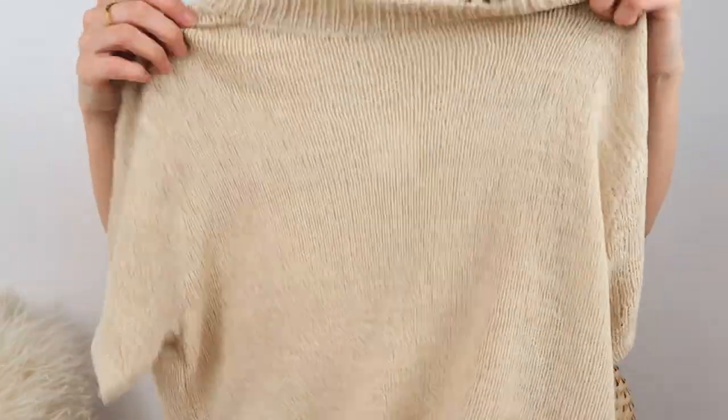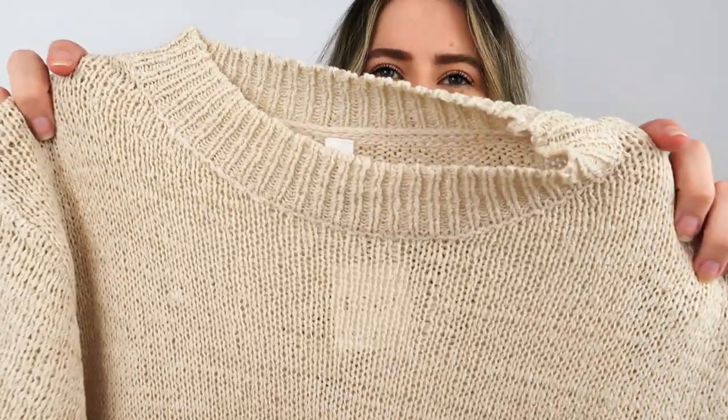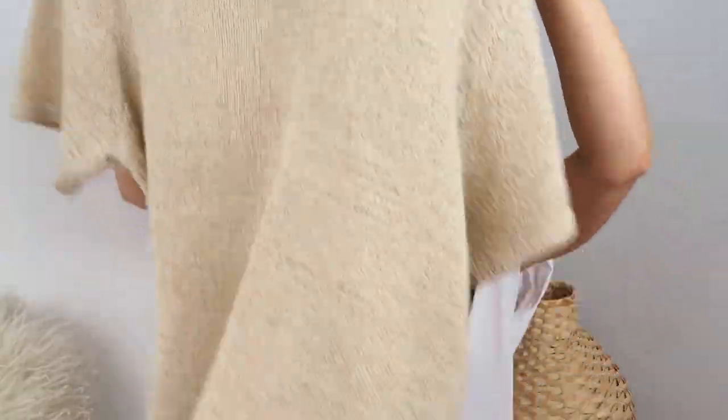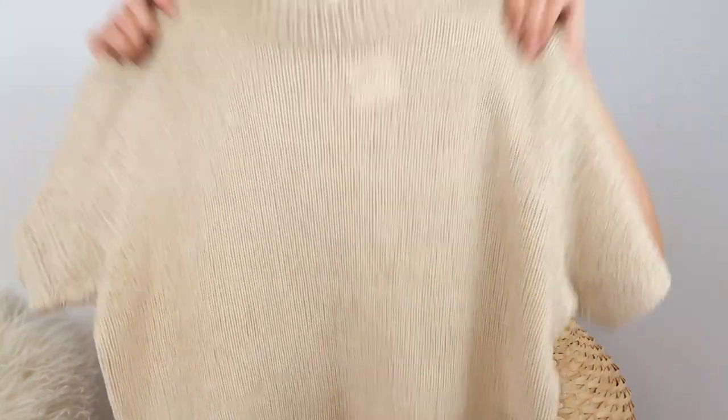The first piece is this really light beige — my absolute favorite color. It looks like a knit but it's not actually wool; it's sort of a cottony knit top. It's this oversized, baggy t-shirt style with really cool baggy sleeves. I absolutely love the fit. I'm picturing it maybe on a holiday, just to the beach or out for lunch — really casual — just with some slides or dad sandals, tucked in.